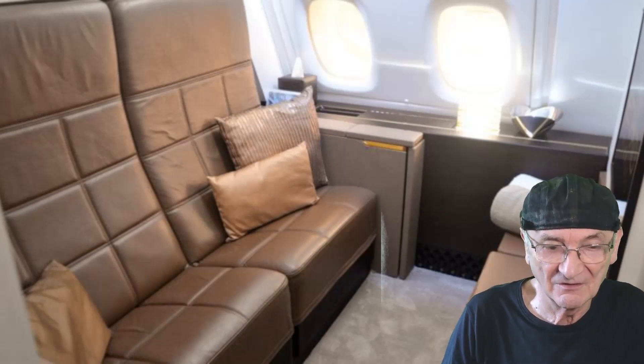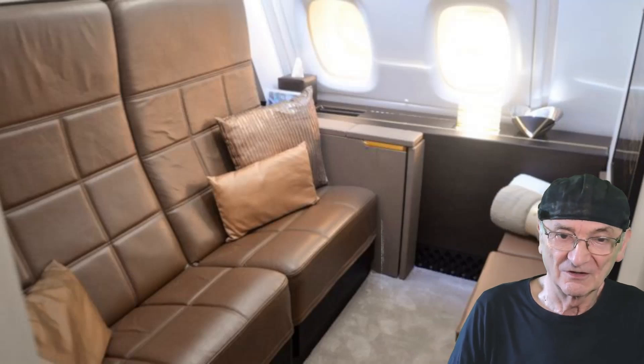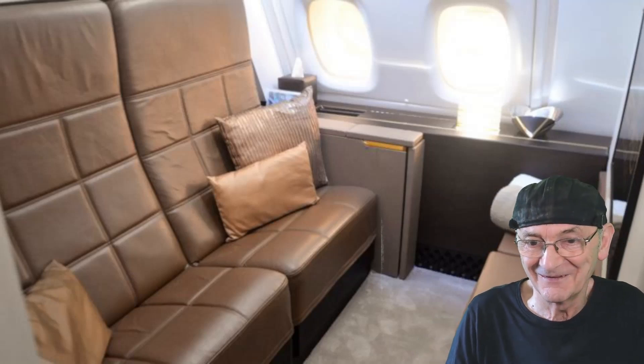By the way, my backdrop looks like first class on an aeroplane — that's what it looks like. Because I'll never get to see it. Anyway, let's get them up here.